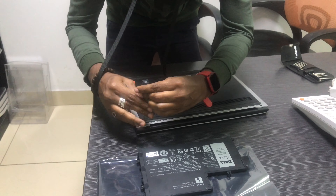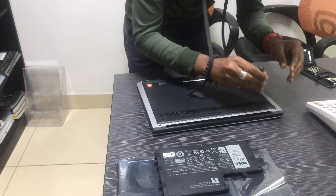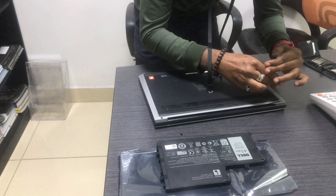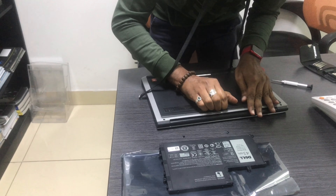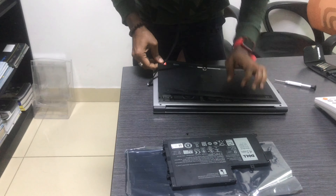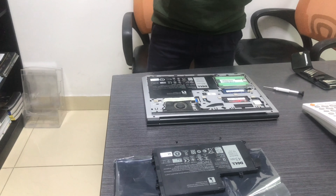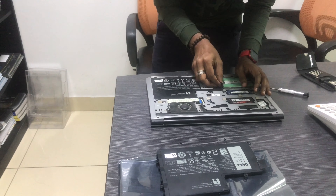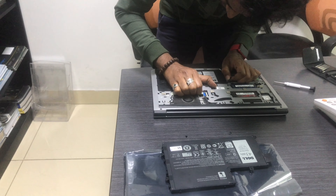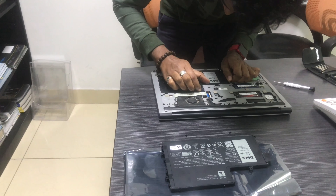I am discussing battery topics in this video. If you have any problems with a laptop — chip services, battery, RAM, SSD, hard disk — or if you have a used laptop, you can contact me on my website www.worldbestubers.com. I also have a contact number in the description below for software installation or any other queries.